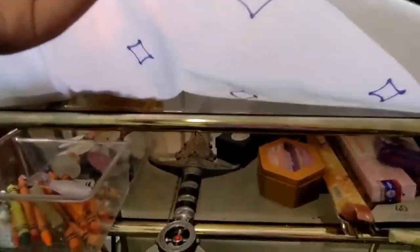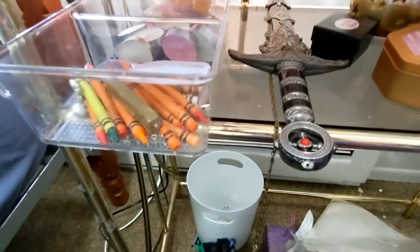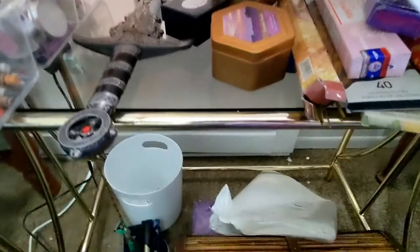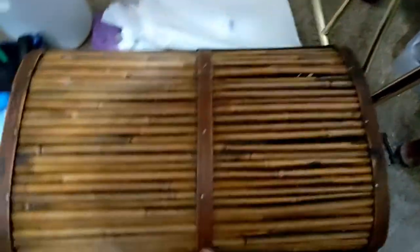Down here I have my athame, which is this long dagger. I have crayons that I use for sealing, and little tea light candles that I use for warming up wax and sealing my spell bottles. I have a little tea light holder, incense, spell bottles, and also this paper here for petitions and other such things.